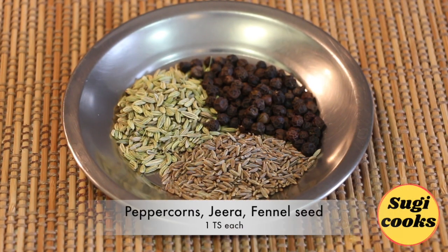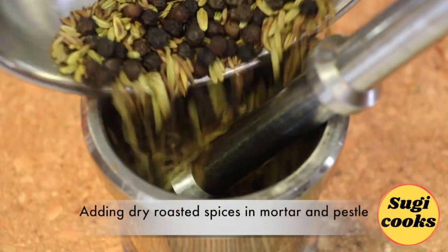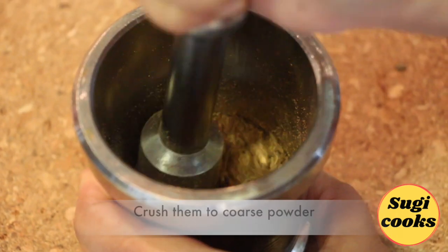Take one teaspoon each of peppercorn, jeera, and fennel seed. Dry roast them and then quickly crush them to a coarse powder.